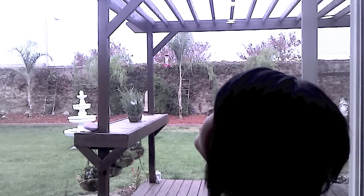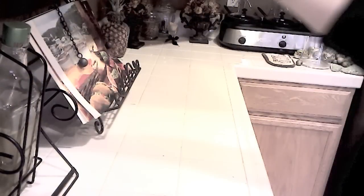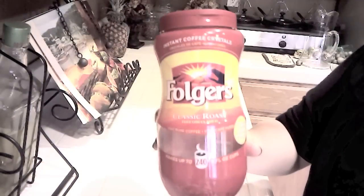Hey guys, so the weather here in California has been dark and rainy, so I decided to make a video of how I keep warm with my favorite chilly day warm drink. Let's go!